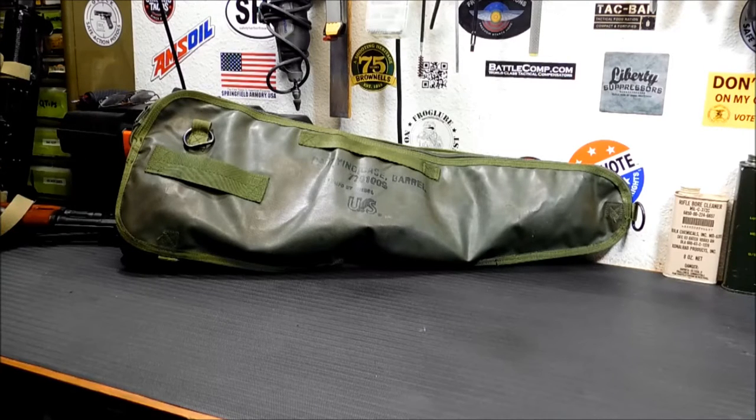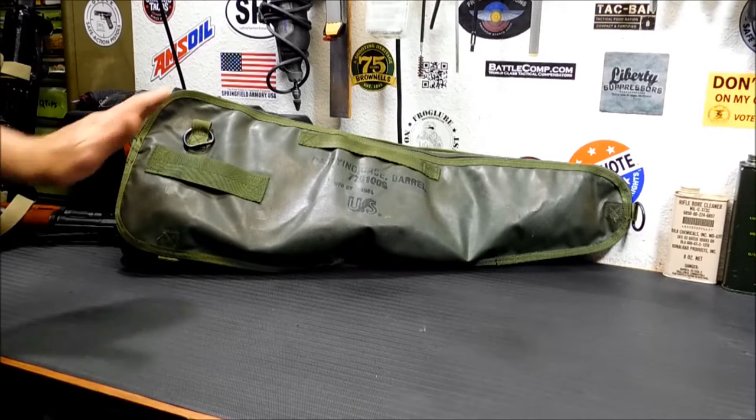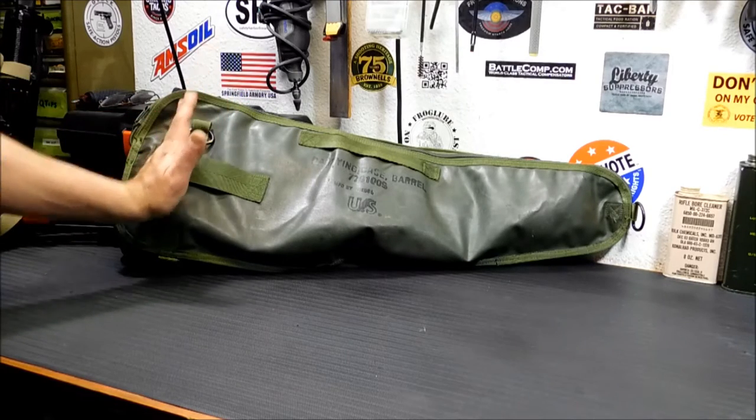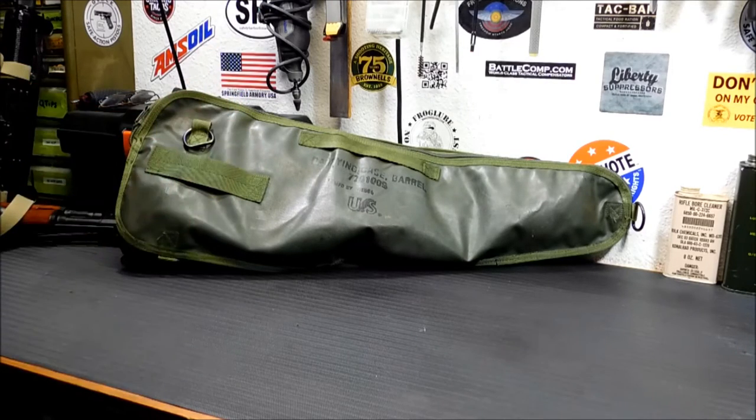The first thing you're probably thinking is a pistol grip shotgun. A pistol grip shotgun will fit as long as the angle of your grip on the back isn't ridiculously long. If it's a straight down pistol grip, it'll fit in there perfectly.